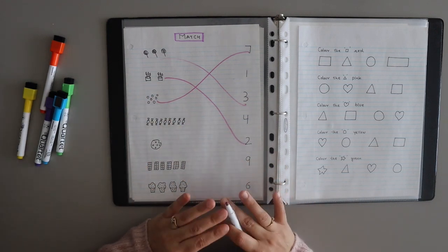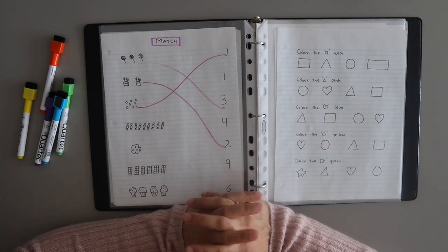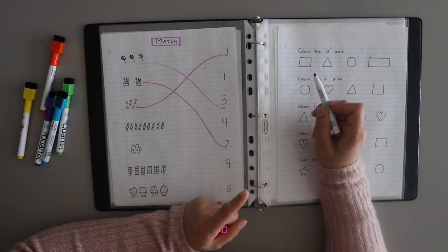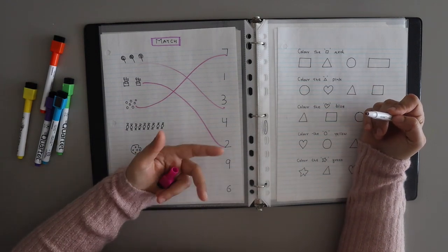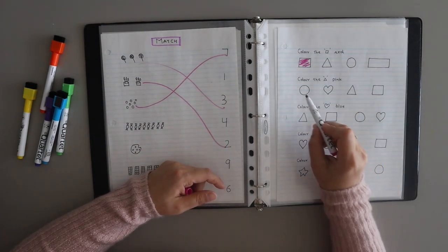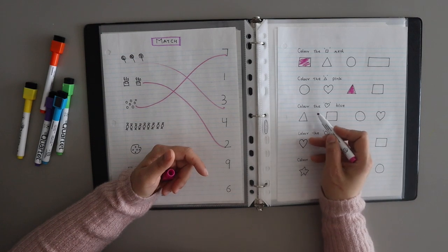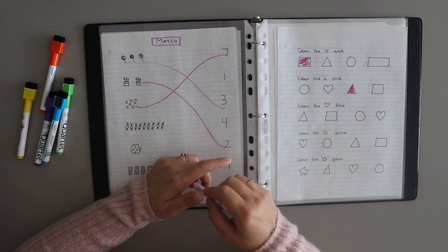The next activity needs a little guidance for the child, so you need to guide them a bit. Here I have four shapes drawn. The child has to find the squares and color them red. In this activity you practice shapes, colors, and sorting. Next, color the triangle pink — the child will see the shapes and identify which is the triangle, then color it pink. Next, color the heart blue.